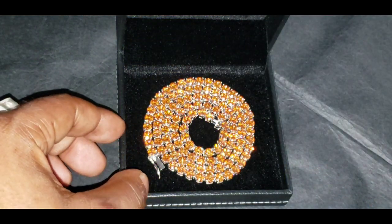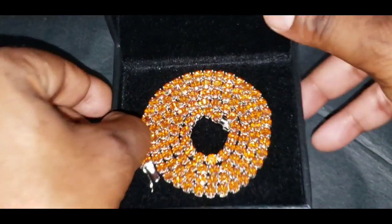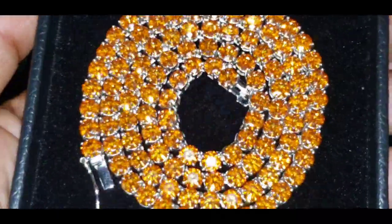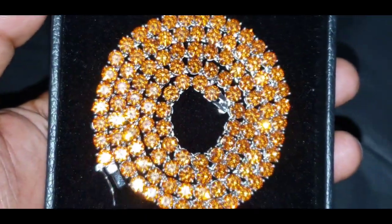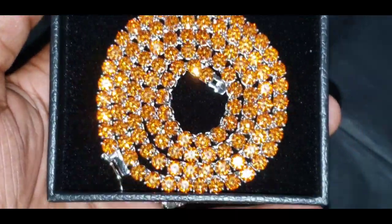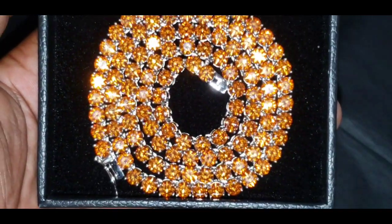As you can see, this chain passes the diamond tester as moissanite. And for everybody who's been watching my videos — keep your heads up and let no one hold you down.